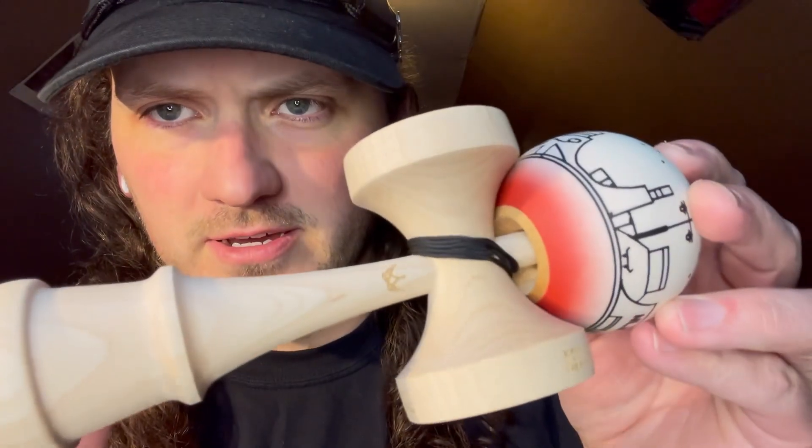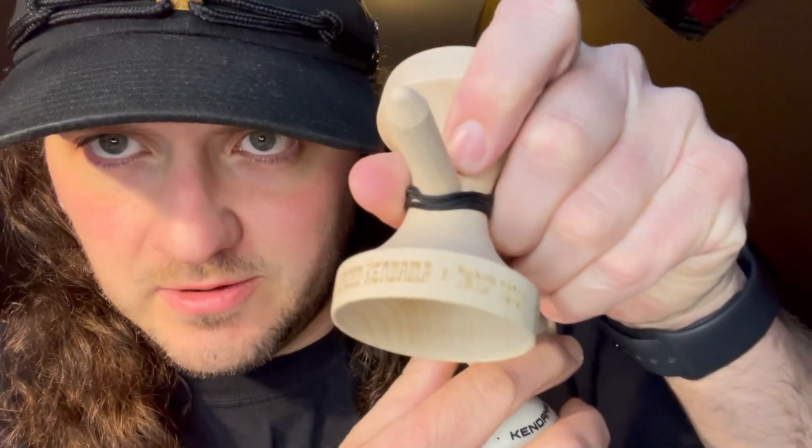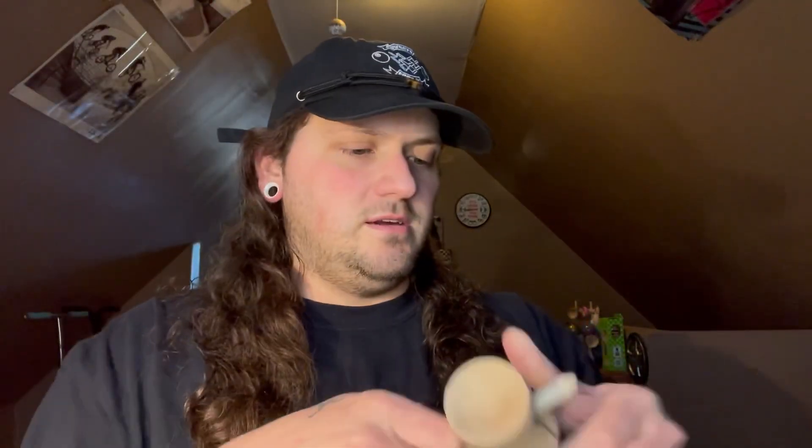Oh my god, this thing is so sick already. Check it out — the little NLK crown right there. It says New Lace Kendama x Kendama Israel on the top cup. I don't know what that says actually — I got 88 and 84.